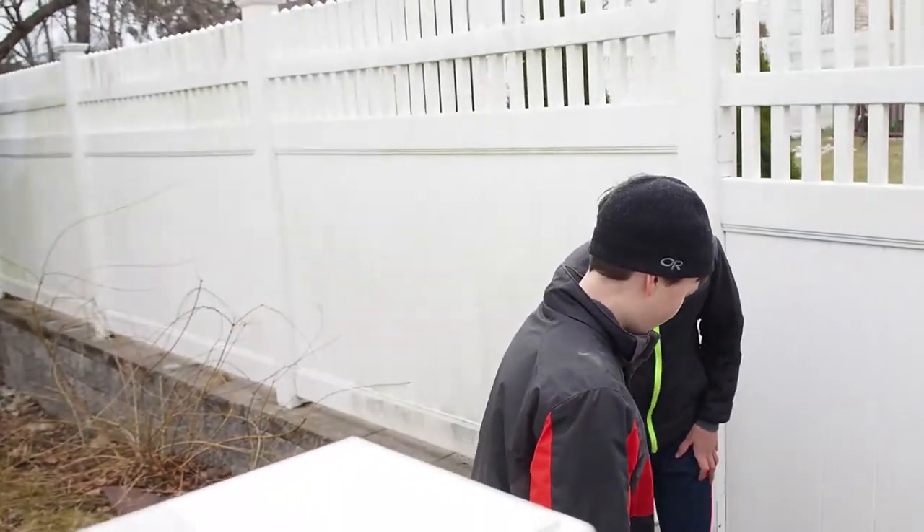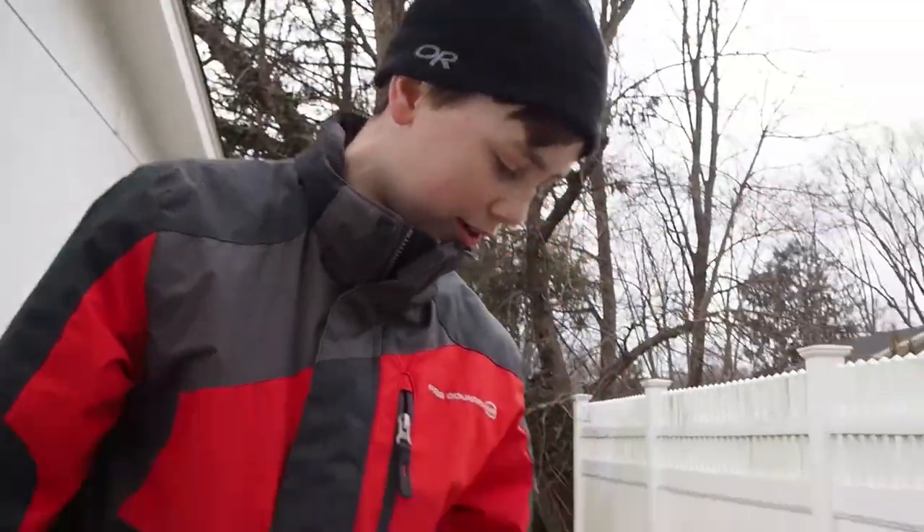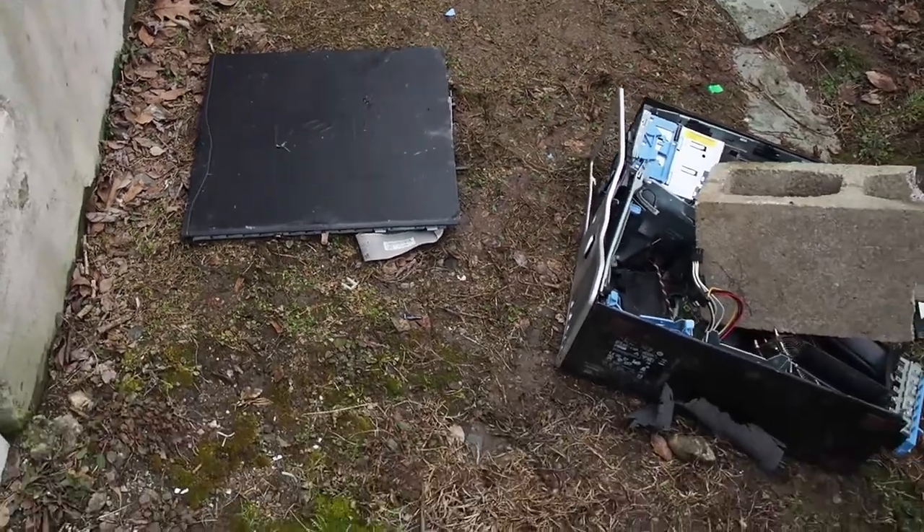That looks like it's installed pretty well to me. Now we can take our cover — let's just put the side panel back on to cover.